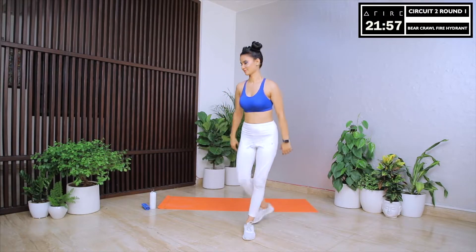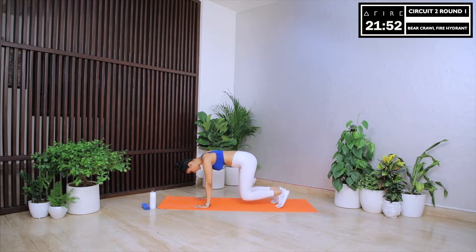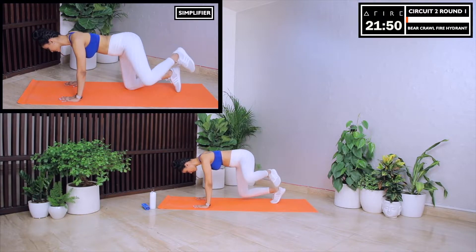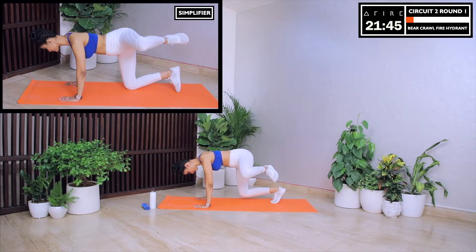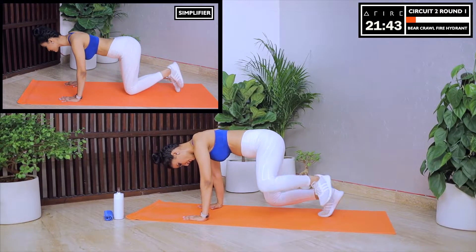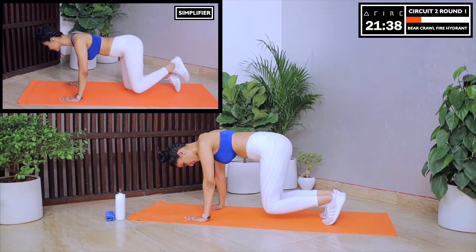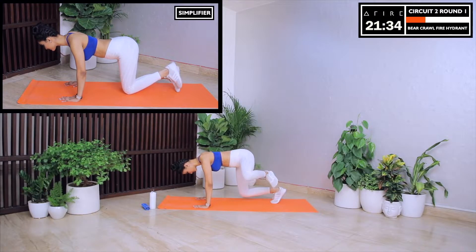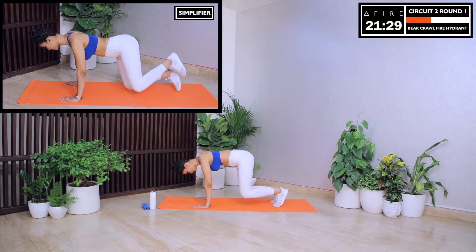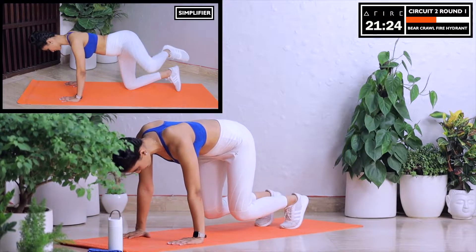Next up is Bear Crawl Fire Hydrant. This is quite an intense move but not for you. The goal of this move is to set your glute muscles on fire. We'll be doing 10 reps on each side. Let's begin by moving into a Bear Crawl position with our knees in the air. Starting with our left leg, let's move our bent leg till it's horizontal to the floor and then bring it back. Let's keep our core tight, try to maintain our balance and feel the burn. Your legs will feel the burn and so will your arms and shoulders.